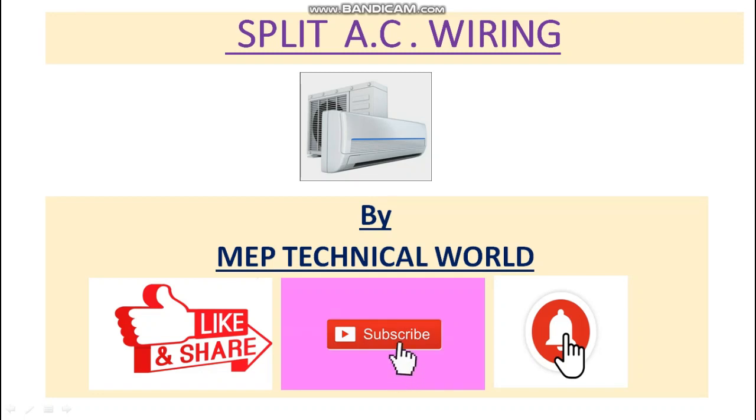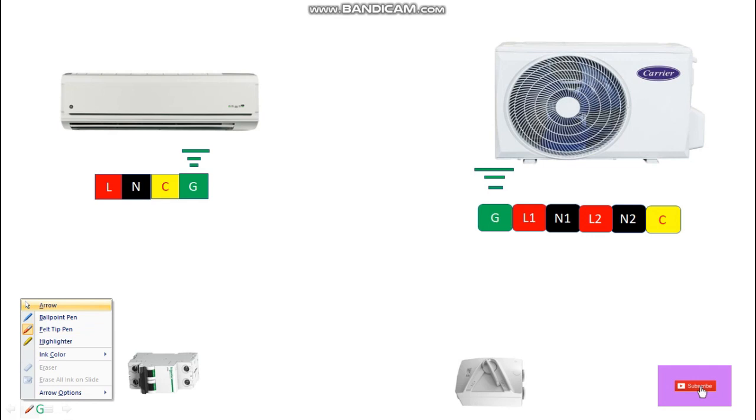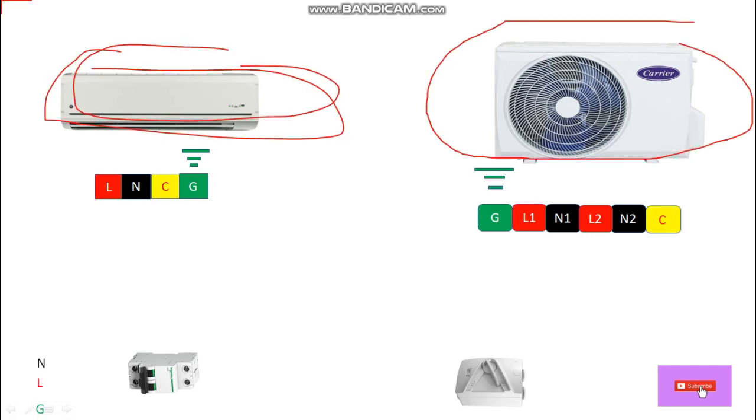Hello guys, welcome to my channel. This is Apanit and you're watching MEP Technical World. In this video we'll learn about how to do a split AC wiring. So here we have a split type AC — this is the indoor unit and this is the outdoor unit.